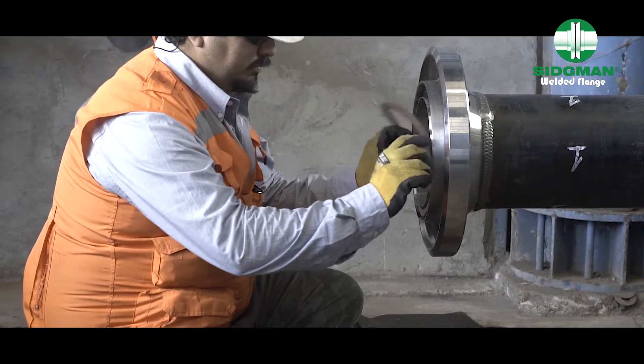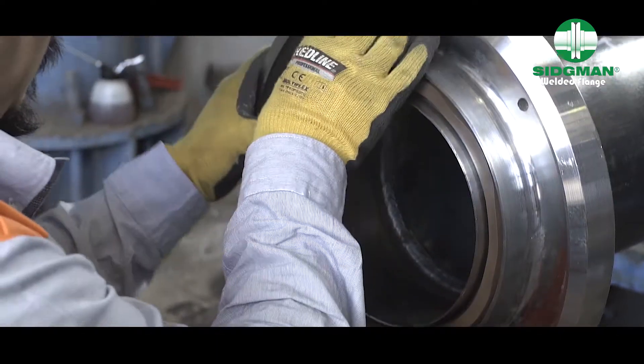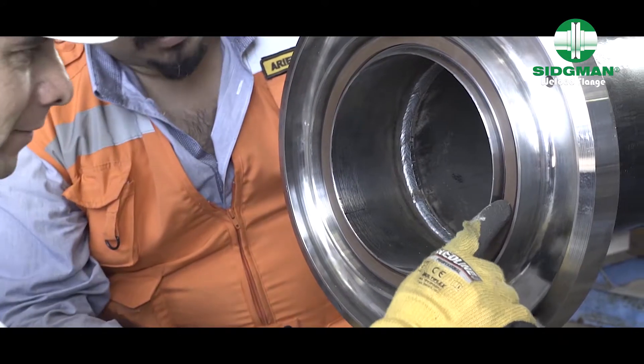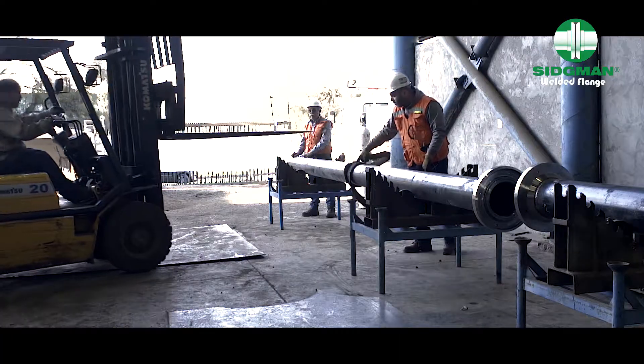Before assembling the pipe facings, the O-ring is installed on the female face, making sure that it is firmly placed along the entire flange. The male-female system includes a heel unit that makes it easy to fit and assemble the pieces.